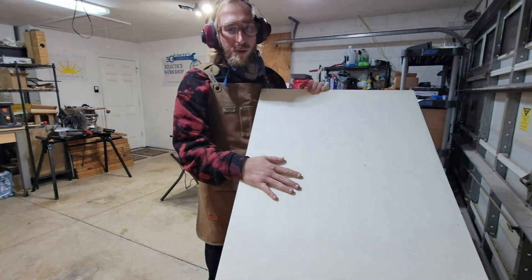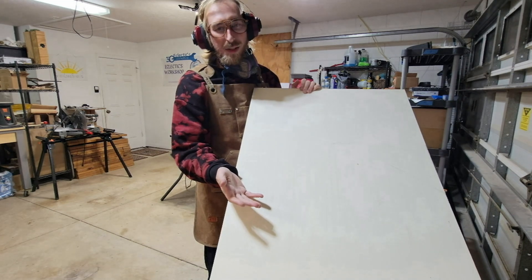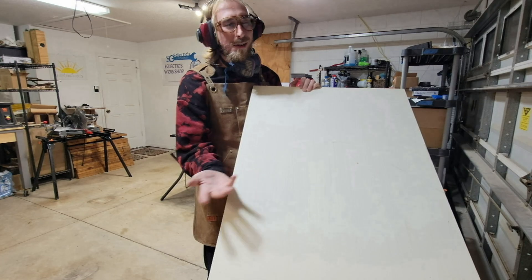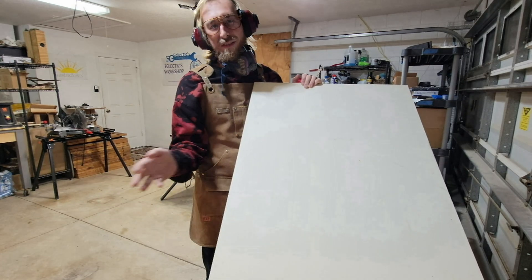This is birch plywood — it's supposedly really good for sound quality. I'm not sure, I don't have any real test equipment, but I've used everything from particle board, MDF, and pine plywood and they all sound pretty good. Use whatever you can, whatever's in your budget or whatever you have lying around.